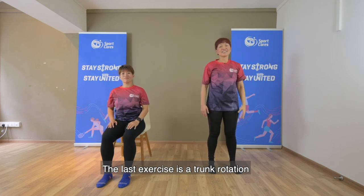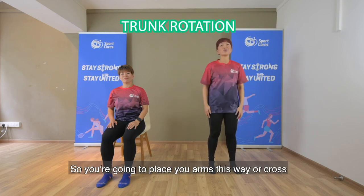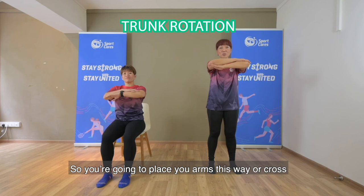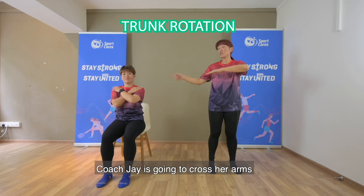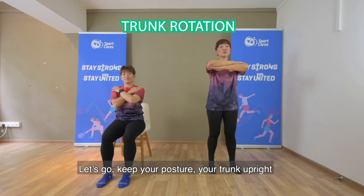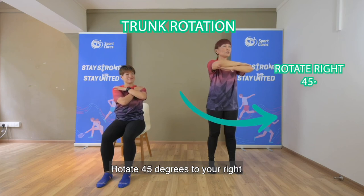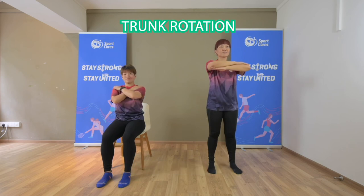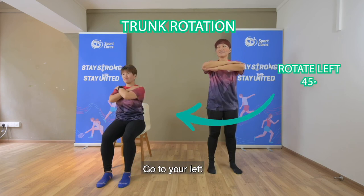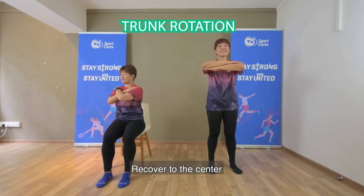The last exercise is the trunk rotation. This is your trunk — like a box. You're going to place your arms out to the side, or cross them. Coach Jay is going to cross her arms. Let's go! Keep your posture and your trunk upright. Rotate 45 degrees to your right, come back to the center, go to your left. Keep your hips steady and still. Recover to the center.